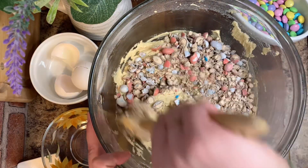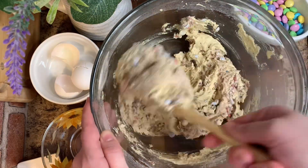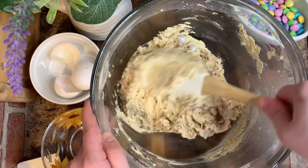Now we're going to add in the chocolate eggs. I'm using Robin Eggs — I think that's what they're called — but you can use Cadbury or whatever you want, or even just use plain M&Ms.